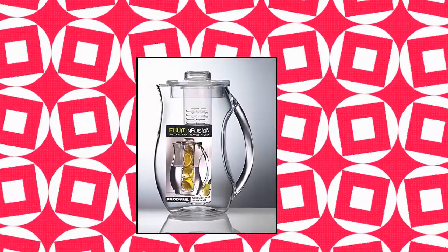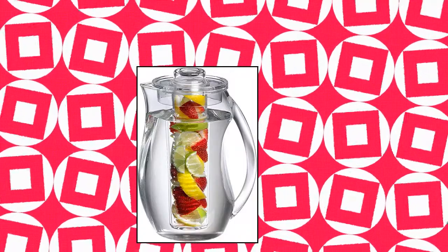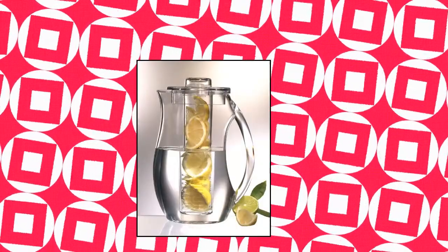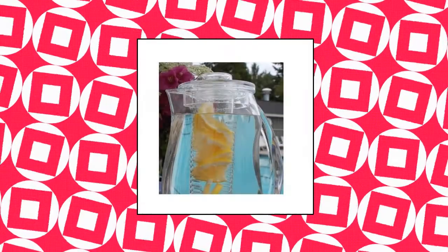Prodine Fruit Infusion Flavor Pitcher. Enjoy flavor infused beverages made naturally at home with the Prodine Fruit Infusion Pitcher. The BPA free acrylic pitcher has a removable hollow rod that can be filled with fruits, citrus wedges, herbs, or savories. Open slots and rod allow contents to naturally combine with liquid.